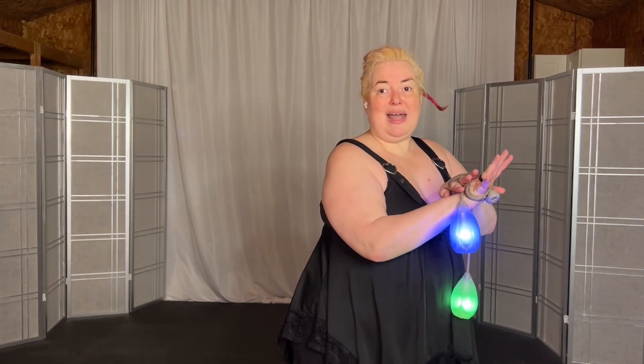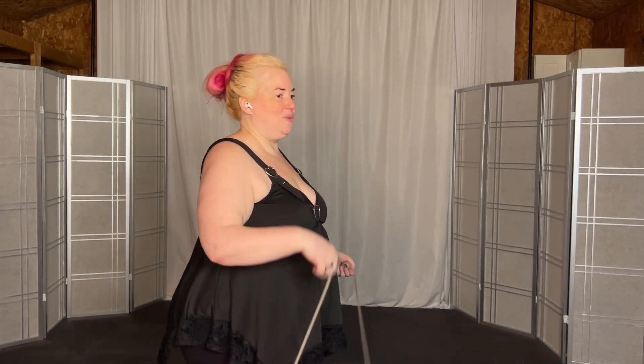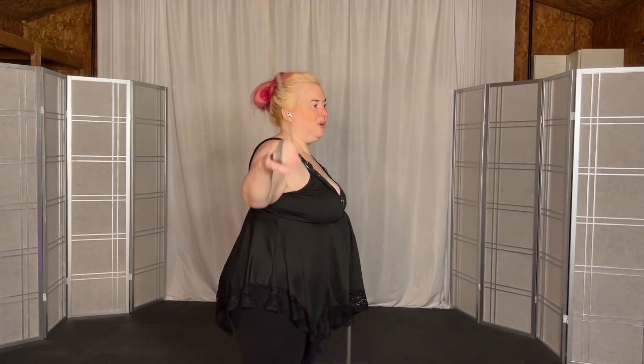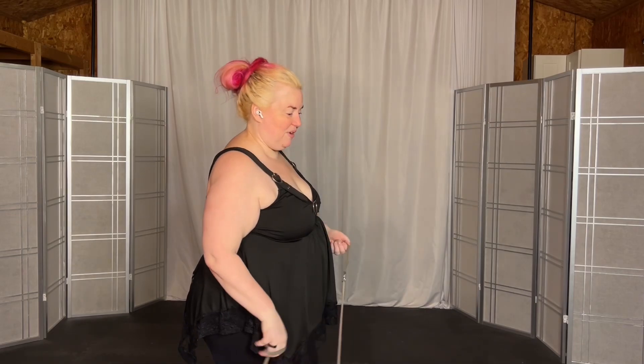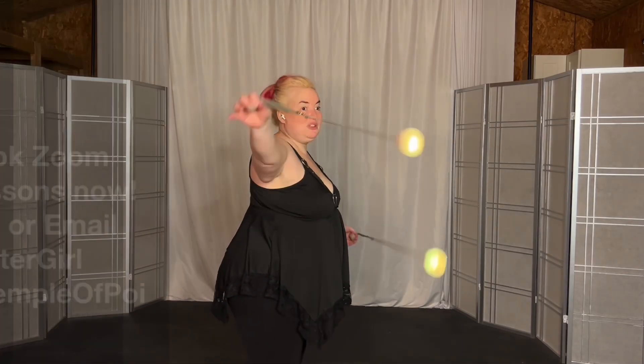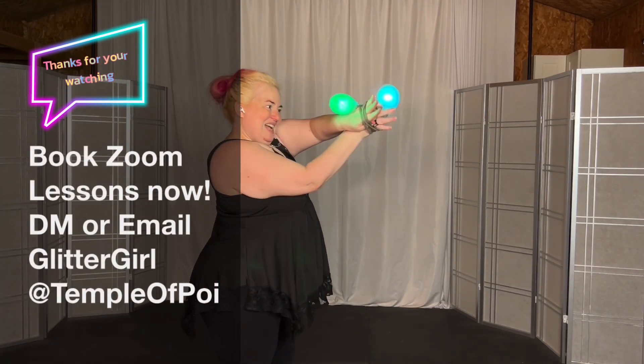Also, the further back it is, the less likely it is to fall off the tip of your fingers when you're wrapping. So if I have it this far back, when I go into it, it's all below my fingertips. Whereas if I'm holding it at my fingertips, it's going to wrap at the tip of my hand, which I can still make work.